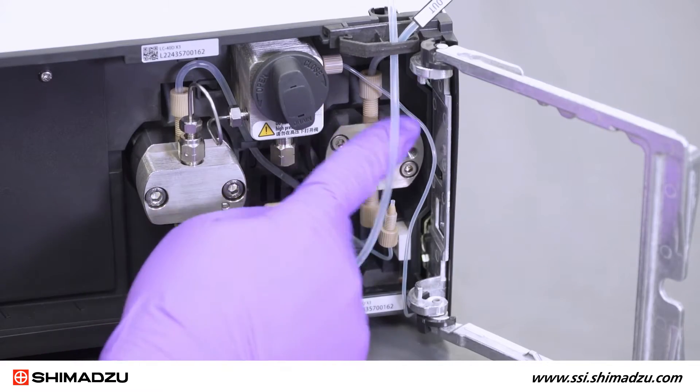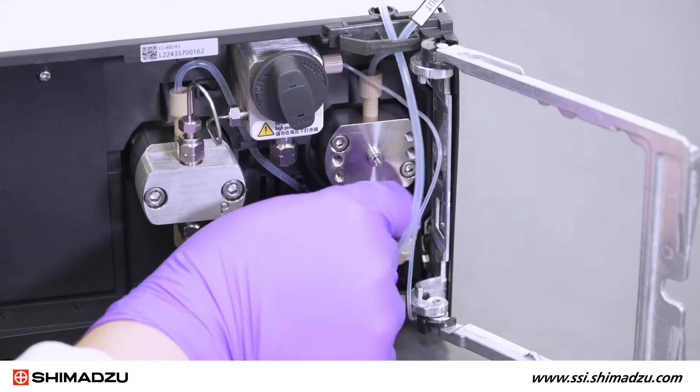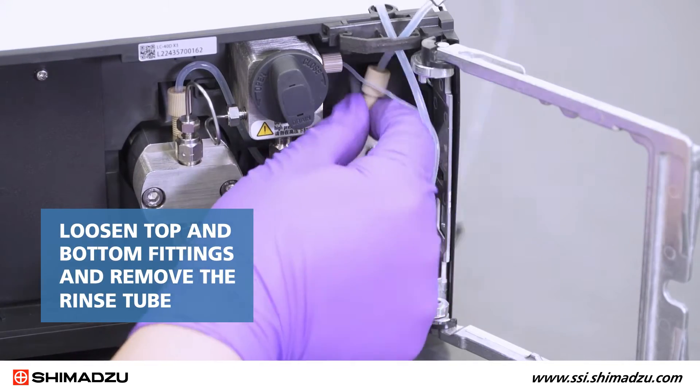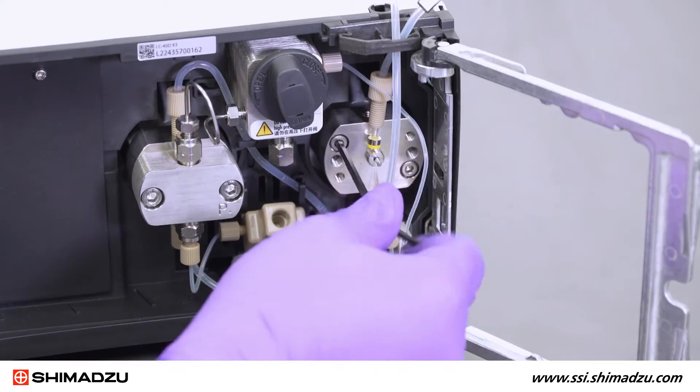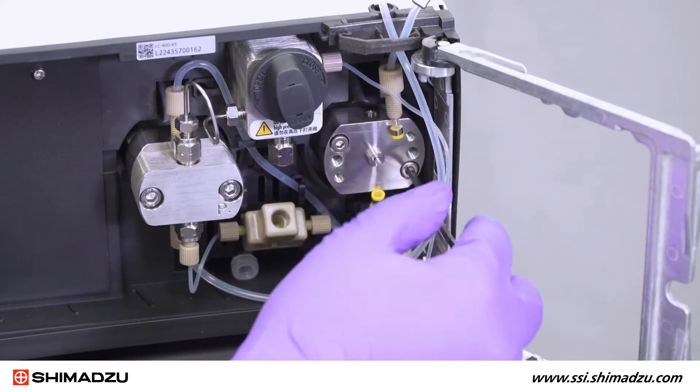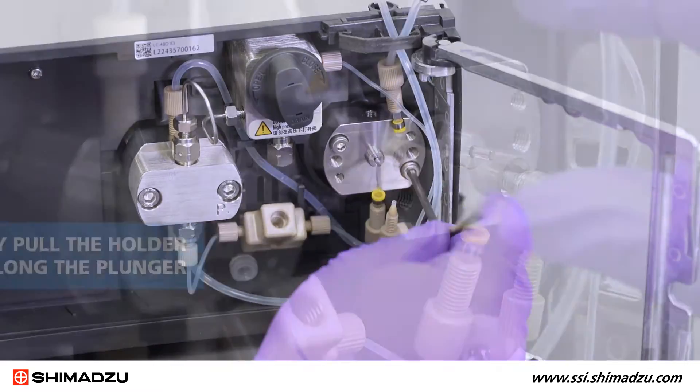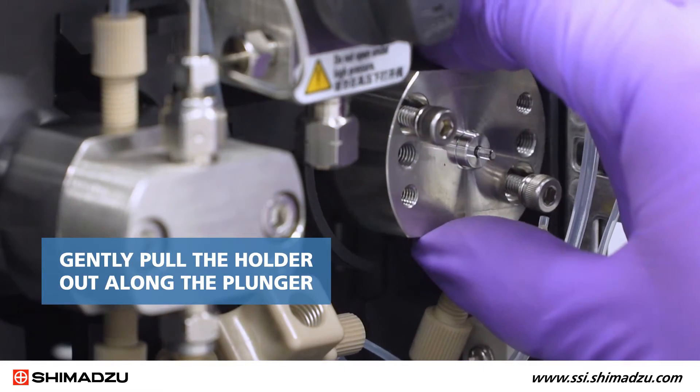Once the pump head has been removed, you must remove the pump head holder. Loosen the top and bottom fittings and remove the rinse tube. Gradually loosen the two hexagonal socket screws of the head holder with the M4 Allen wrench, and then gently pull the holder out along the plunger.